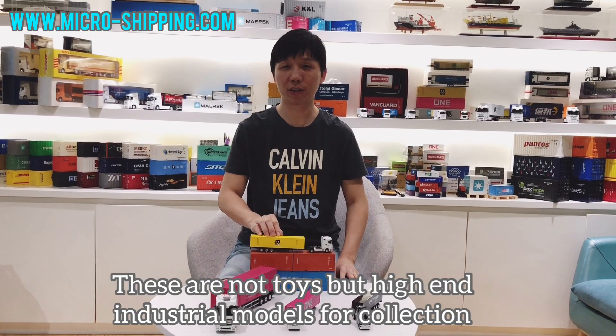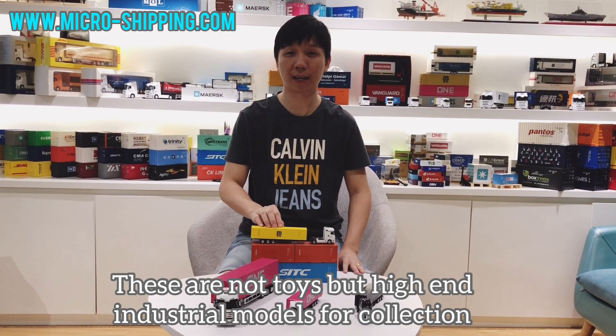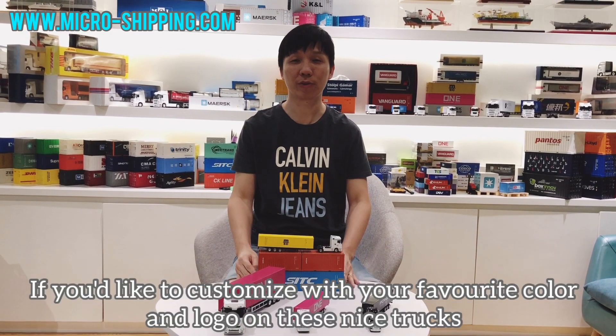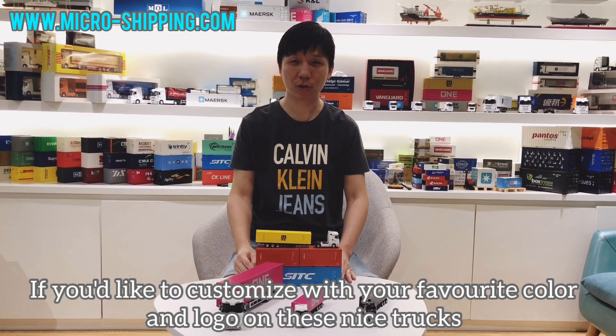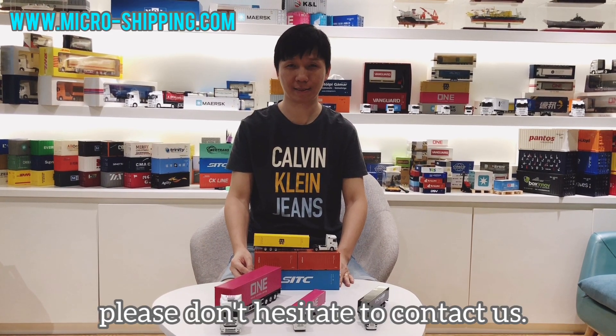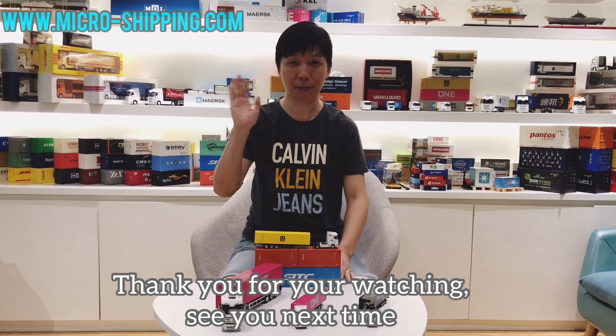These are not toys, but high-quality industrial models for collection. If you'd like to customize with your favorite color and logo on these nice models, don't hesitate to contact us. Thank you for watching. See you next time. Bye-bye.